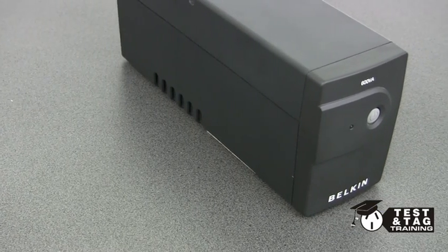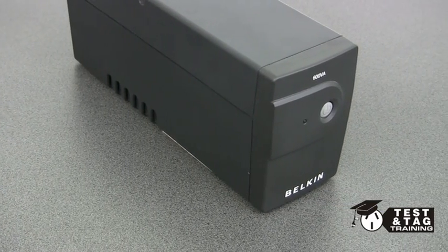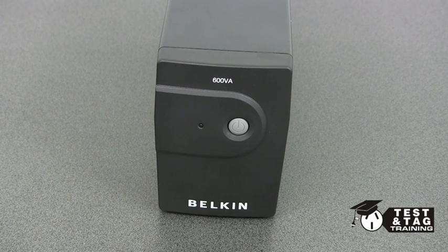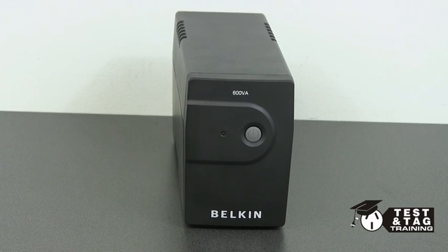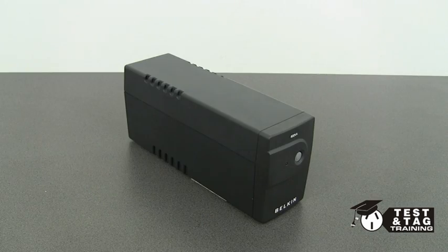Hi, it's Matt from Test and Tag Training. Today we'll be showing you how to test a UPS, an uninterruptible power supply. UPSs come in all shapes and sizes and are designed to be used as a battery backup for PCs and PC servers.